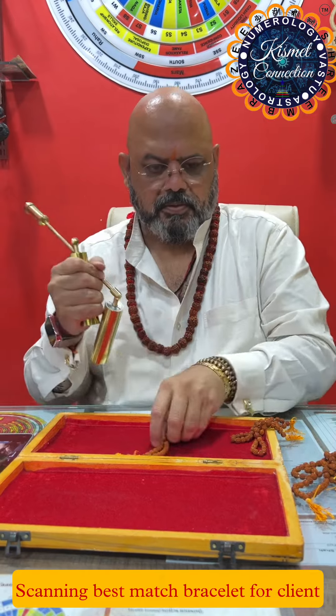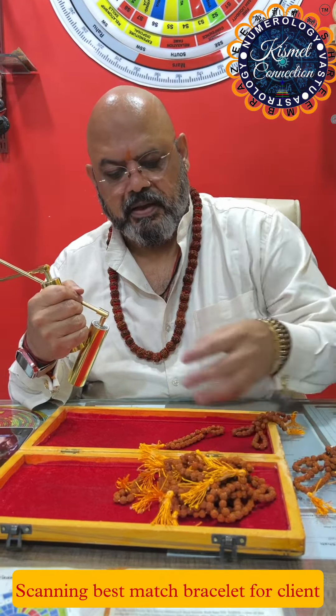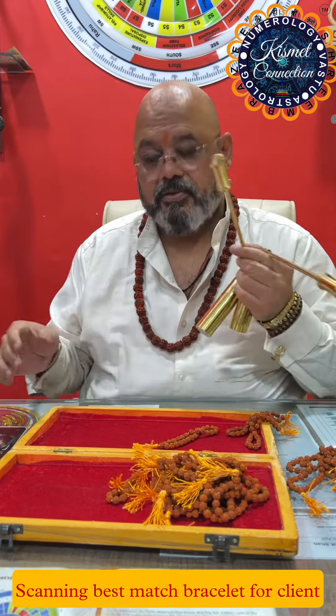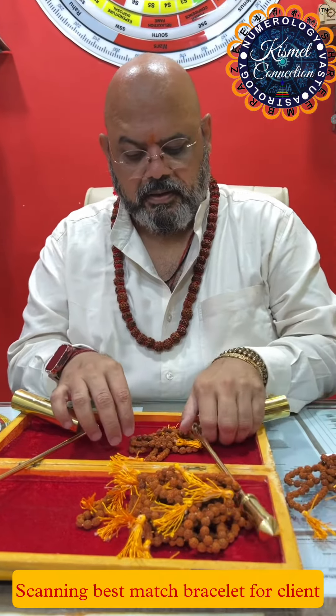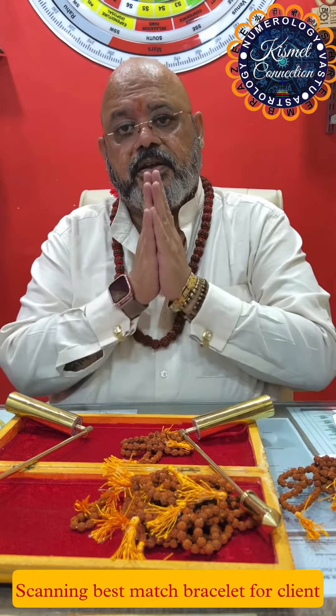This is also good, 100%. So we have so many of these that we can check as per the customer's pictures. That's how I give this particular bracelet or bearkha to my clients. Thank you very much friends. This is Rudraksha from Kishmat Connection.